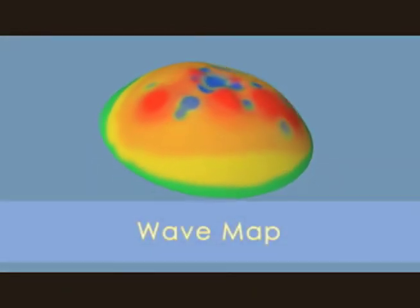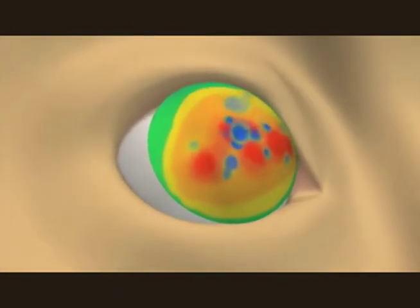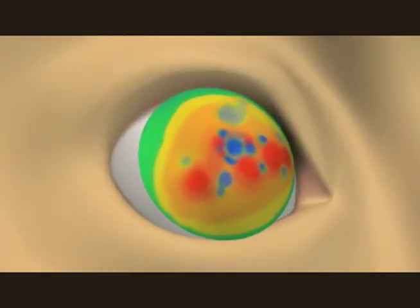Before the surgery can begin, a three-dimensional map of the eye is taken. This map is created by projecting light into the eye. That light bounces back to a receiver that plots the surface and shape of the eyeball. Once the map is recorded, the procedure is ready to begin.